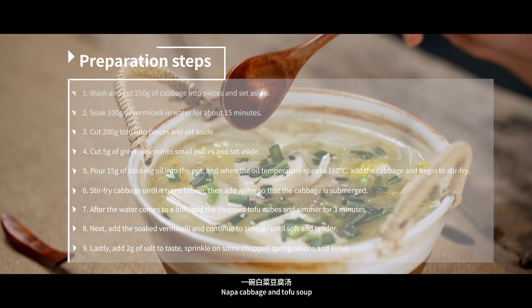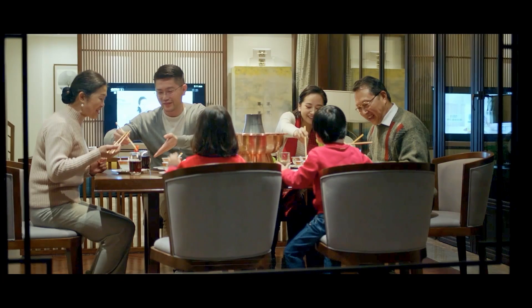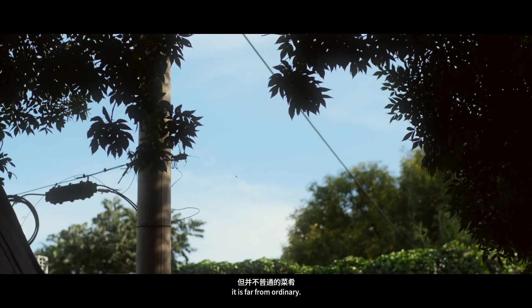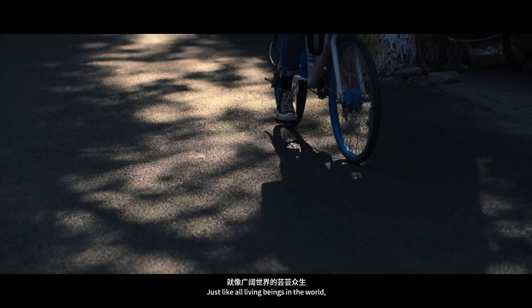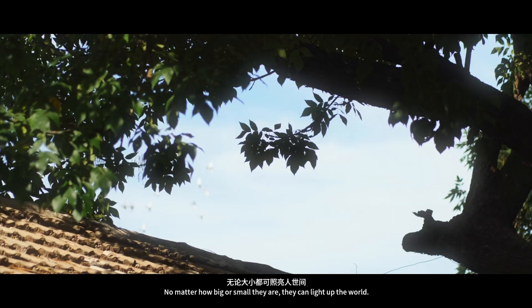Napa cabbage and tofu soup is a dish qualified as a state banquet dish in China, but is also a common household dish. Although common, it is far from ordinary. Just like all living beings in the world, it shines in its own way — no matter how big or small, they can light up the world.